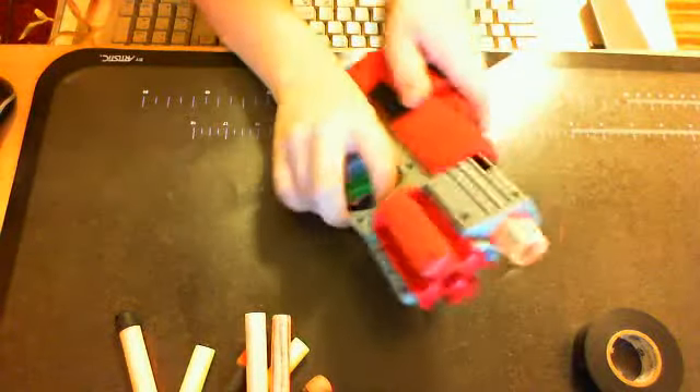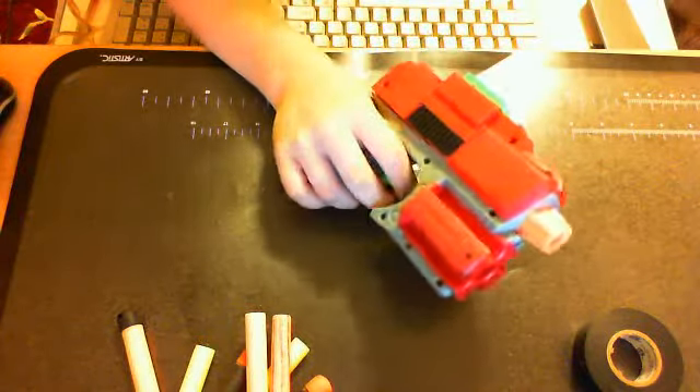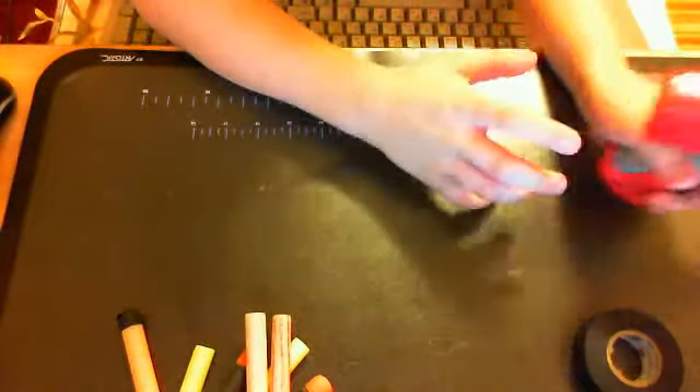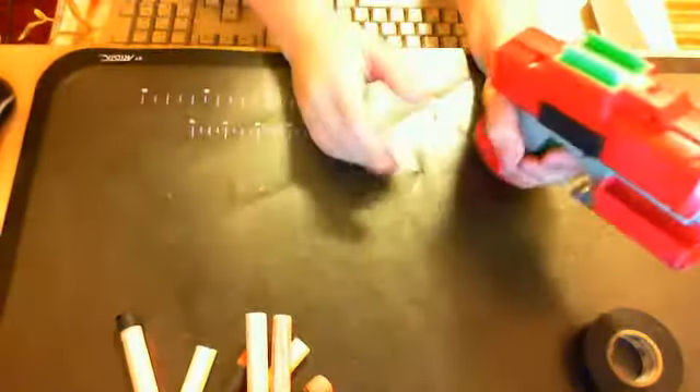Hey guys, it's TJ here and I'm going to be reviewing the Nerf Street Fighter. I got this from my camera — she gave it to me. The past few videos that I've made have been from my webcam for my computer, because I lost my camera. So as soon as I find it, I'll start using it for us.